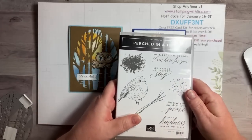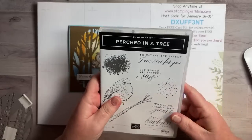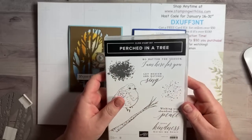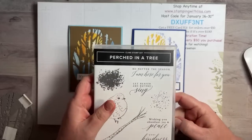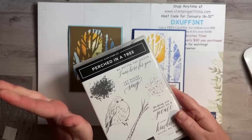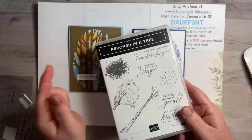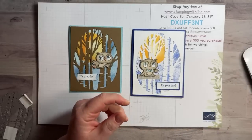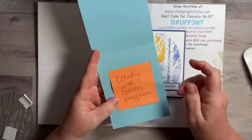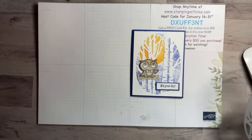I was just watching Ruth a minute ago right before my video started — she was live doing cards with the Queen Bee set and they were absolutely gorgeous. It's Artful Stamping with Ruth — Ruth Trice Magnus, the same last name as my friend Colleen. If you didn't catch her video yet, go check it out after mine. They're both awesome.